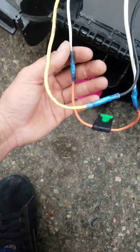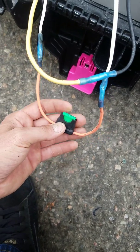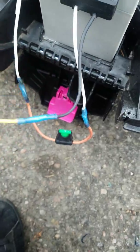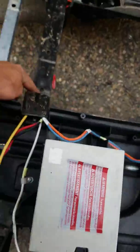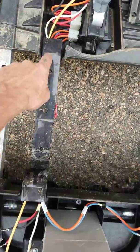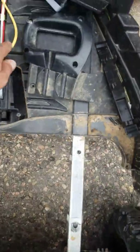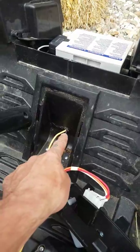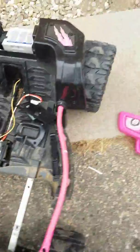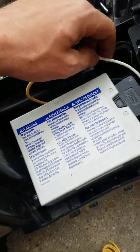I cut the positive wire and installed a 30-amp fuse. Then for the negative wire, I ran a new wire through here — there's a little tube for all the other wires — ran it through there, then through here. I drilled a hole up there behind the gas pedal, ran it up front, and connected it to the positive of the second battery.